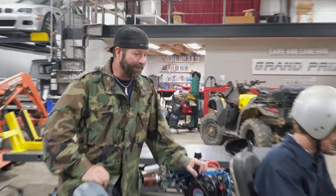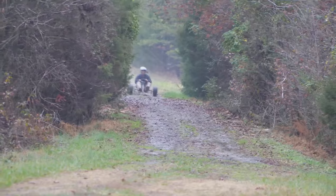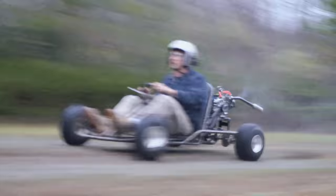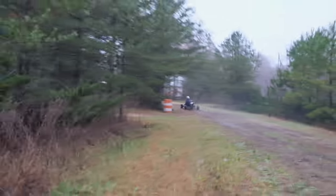Glad you're out there. That's all right, it's gonna get wet. Oh, that's scary. It's not just mud — that was a fast lap.